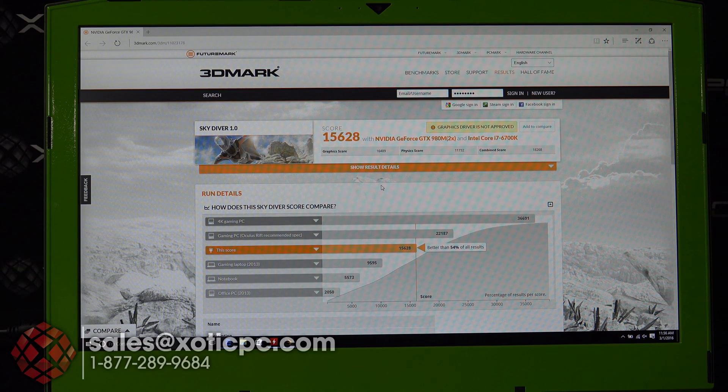Skydiver just finished up. On the graphics score we got 16,409, physics score was 11,732, and a combined score of 18,208. The overall score was 15,628, putting it at about 54% better than all other models run.